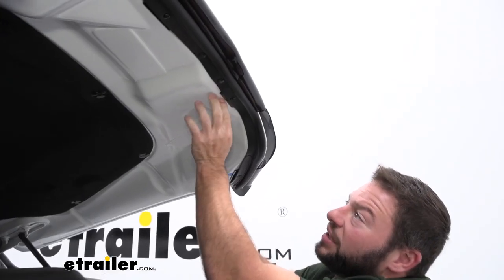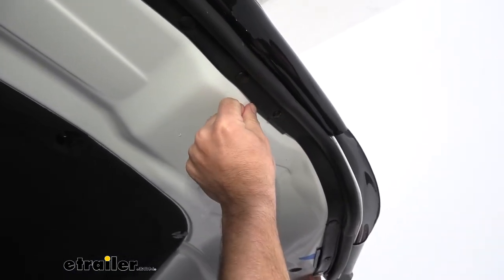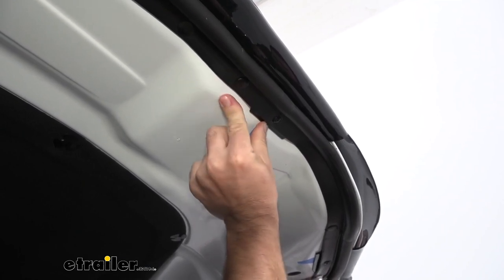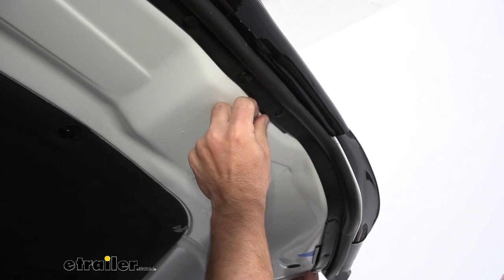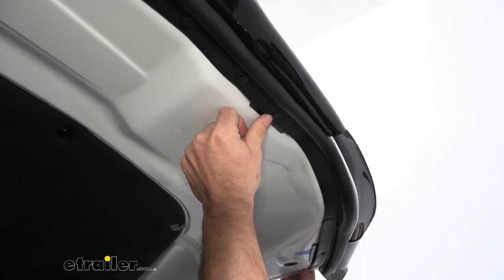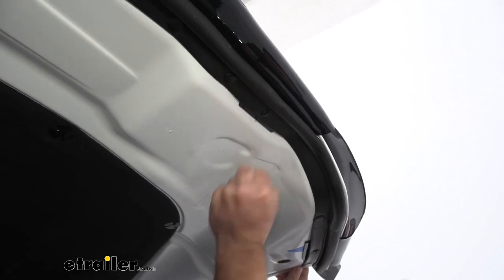Something that helped me out: if you are having problems with the base going up into the hole, you can push down on the flange and make sure it's flat up against the hood, then try pushing it in. There were a few of these that gave us a little bit of problems, but that trick helped us get all of them in. Now that they're in, we can go ahead and remove the painter's tape.